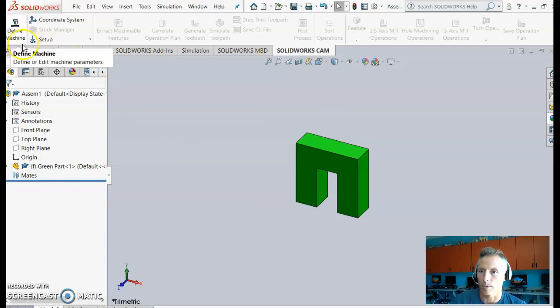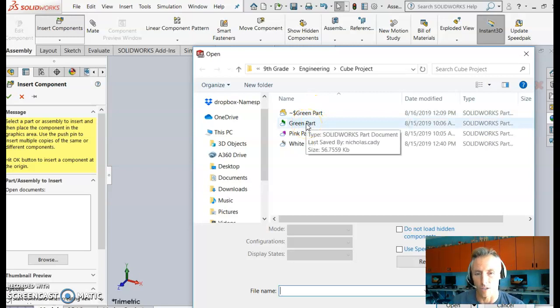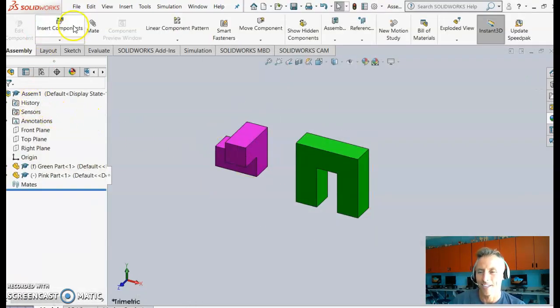Since the open-file screen closed after bringing in the green part, go to Assembly > Insert Components to reopen it and bring in more parts. You'll also notice a pin icon — clicking that thumbtack keeps the screen open. The green part already has a temporary file created, meaning you can adjust it without overwriting the original until you choose to save.